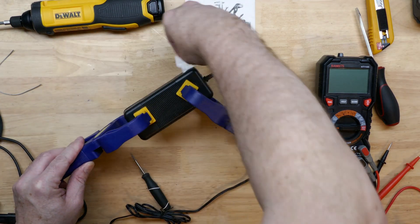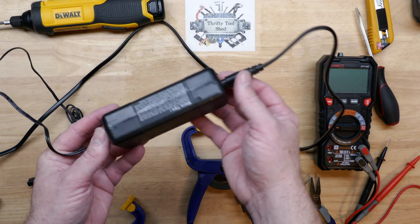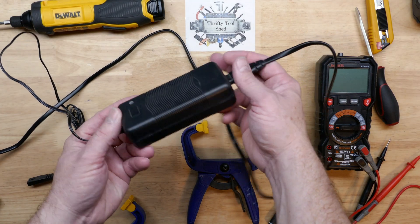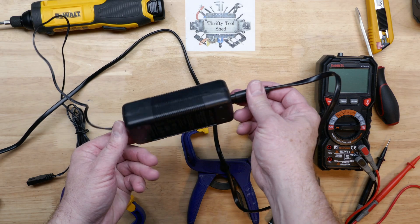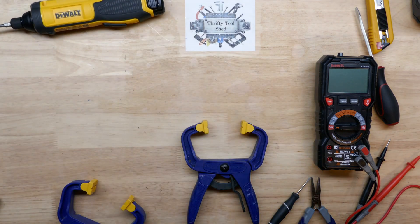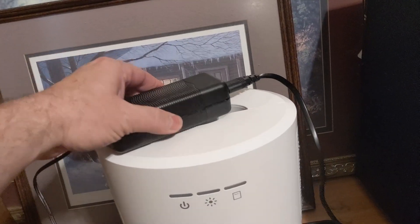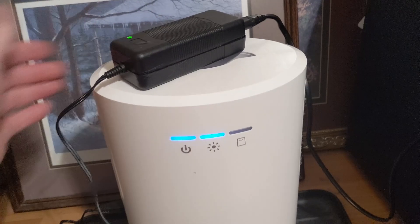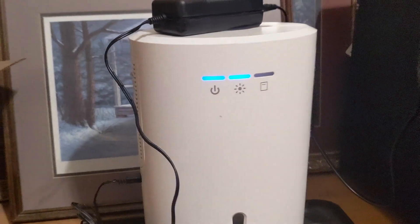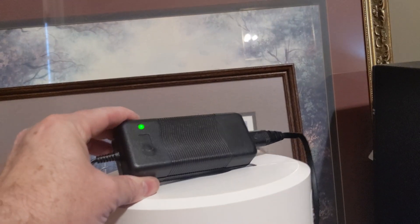After a few hours of curing I'm going to take the clamps off and make sure everything glued well. It turned out pretty good. Let's take it to the dehumidifier and try it out. Well, that looks like a successful repair — the power supply seems to be working fine.